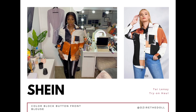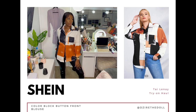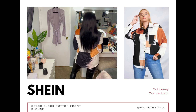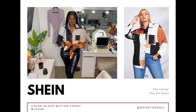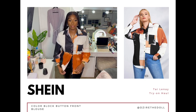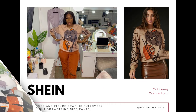First we have this color block button-up in a size 12. I actually got this from the curve section without realizing it, but it didn't matter. It also comes in three other colors. As you can see, it's not as long on me as it is on the model, so I rolled up the sleeves a little bit. You can wear it different ways — it's a soft material, you could tie it in the front or tuck it like the model did. The model has on blue jeans; I put on these black printed leather pants.